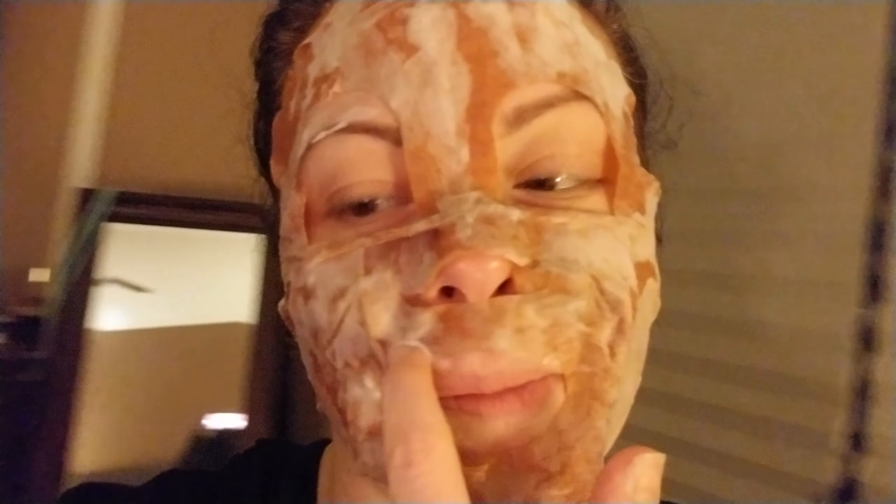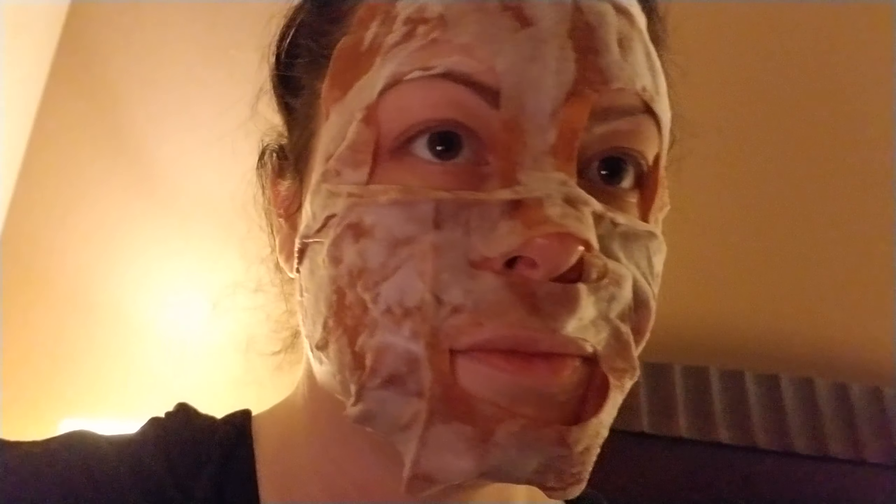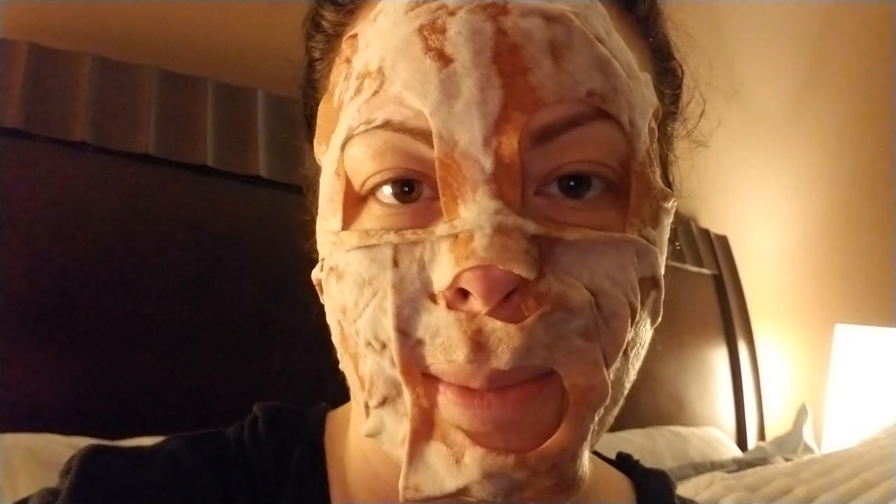I always use Oil of Olay - I've always used it, my mom's always used it - but I switched up the different kinds of moisturizers. I got one with seven vitamins or something, a nighttime one, and an anti-wrinkle one. We'll see how that goes.